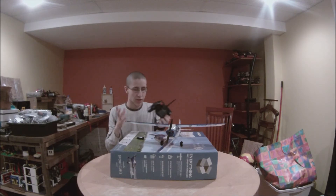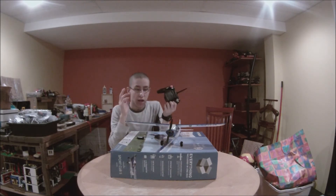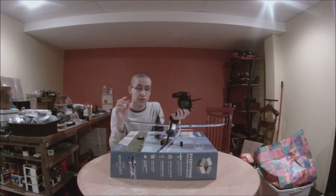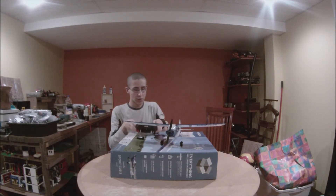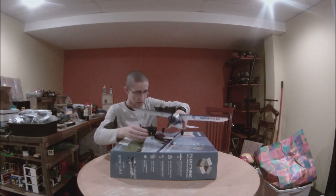So that's really it, everybody — that's the Sports Cub S. It's very good for beginners, intermediate flyers, and advanced flyers. It's good for experts, very fun to fly, very durable, and it's a blast. I hope you all enjoyed this video — have fun flying.